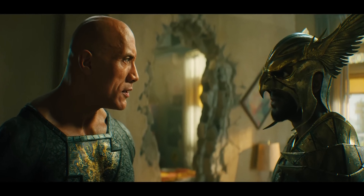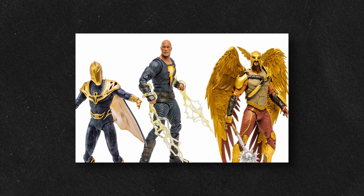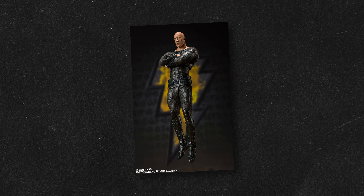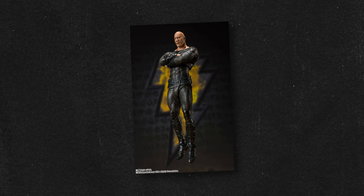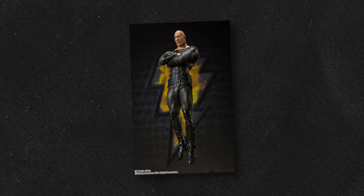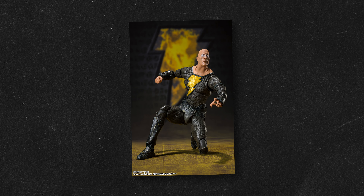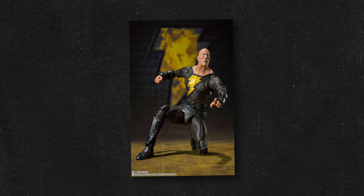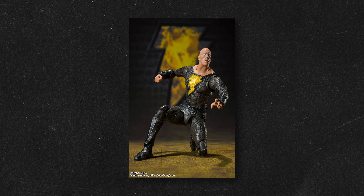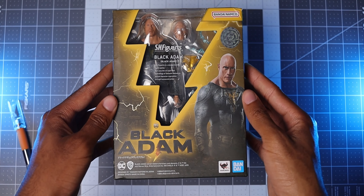Usually when it comes to major comic book films, action figures are not far behind, and in this scenario McFarlane Toys was ready for the release. But about a month later, Bandai announced they'd be stepping into the ring as well with their own Black Adam figure. When this figure was first announced, there was a lot of excitement, but some people were not as enthusiastic, just like the movie. When I first saw it, I was surprised they were actually making it — it caught my attention, but not enough to make me want to buy it day one. It wasn't until reviews and toy photos started coming out that my interest grew. Luckily, the team at Bandai did send this figure to me to review, so let's take a look.